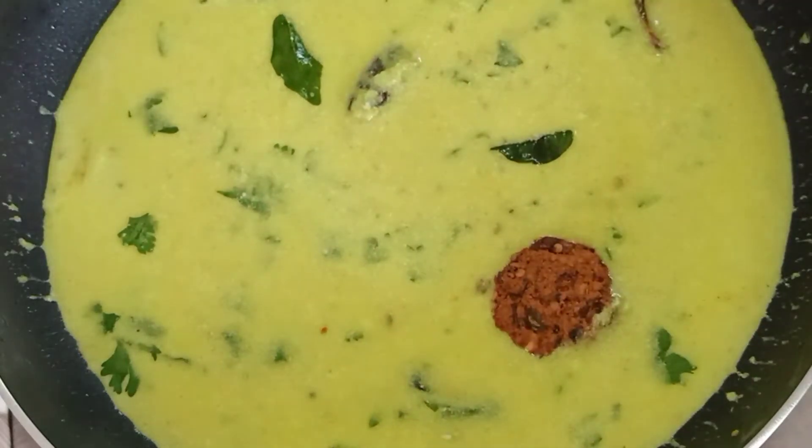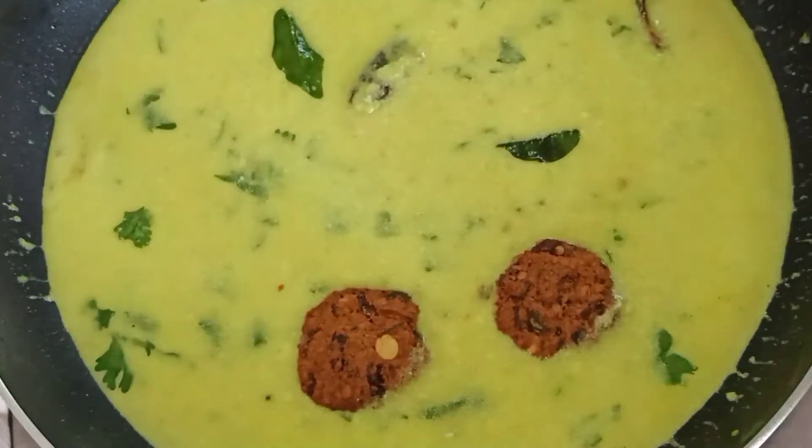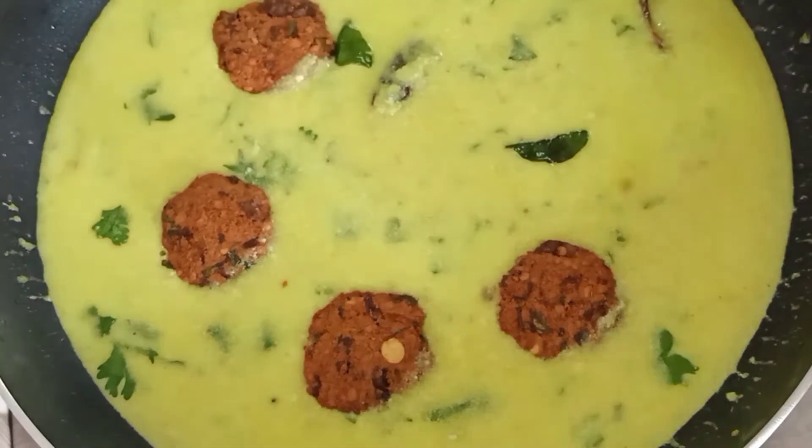Hello friends, welcome back to M.E.M.A.D.R.S. Cooking with Hemalathah Vinoth Kumar. Hello everyone, welcome to our channel.